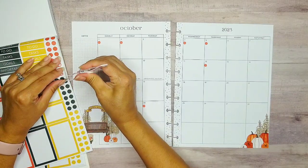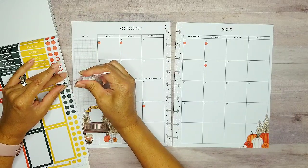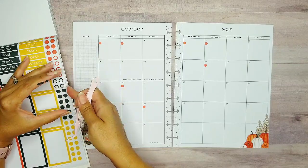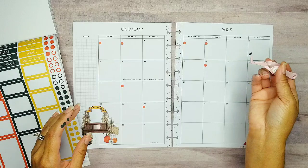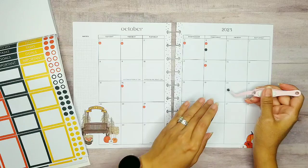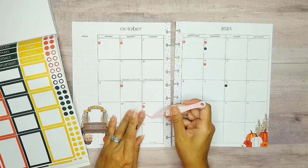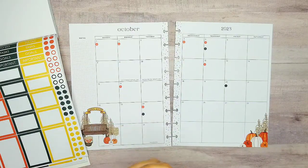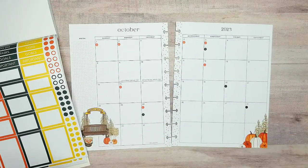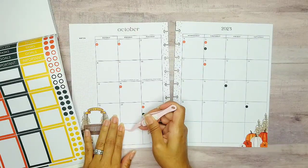Let's go ahead and fill in the black. I think the black ones, I only need like five. One, two, three, four, and five. So let's look for the fifth, and then the 20th, 24th, 28th. And then this one I'm going to put the 30th — I may not even need this one, but we'll see.